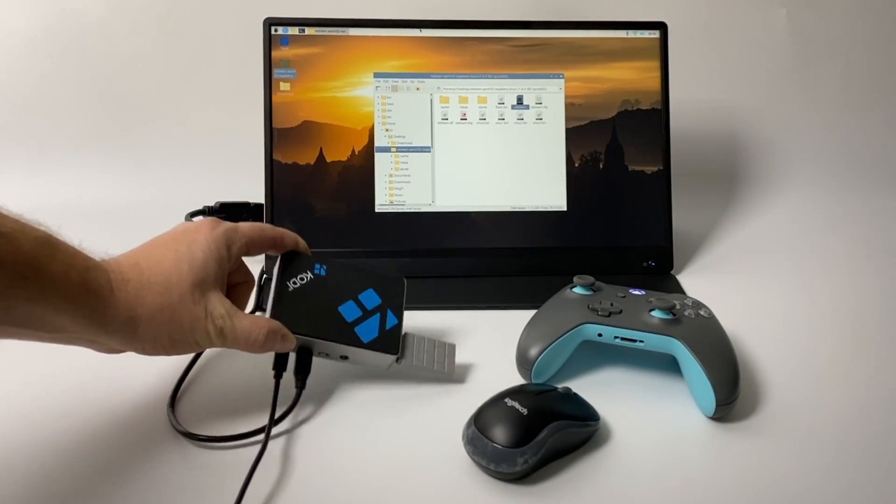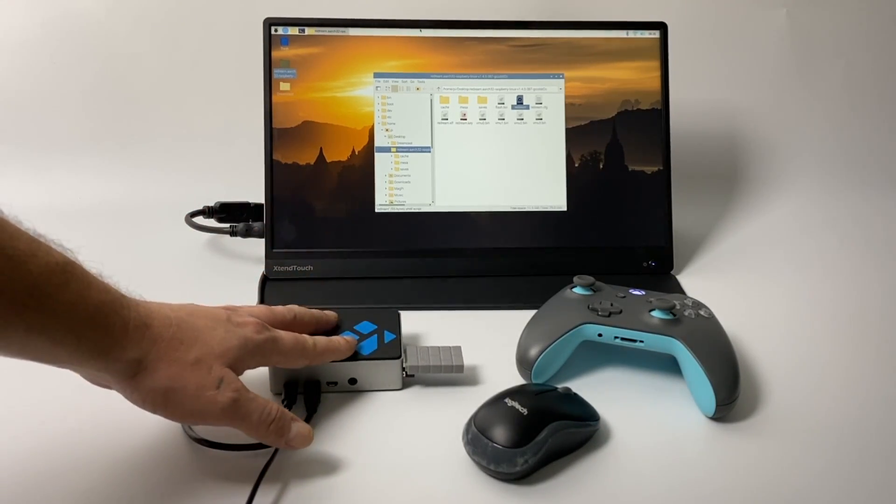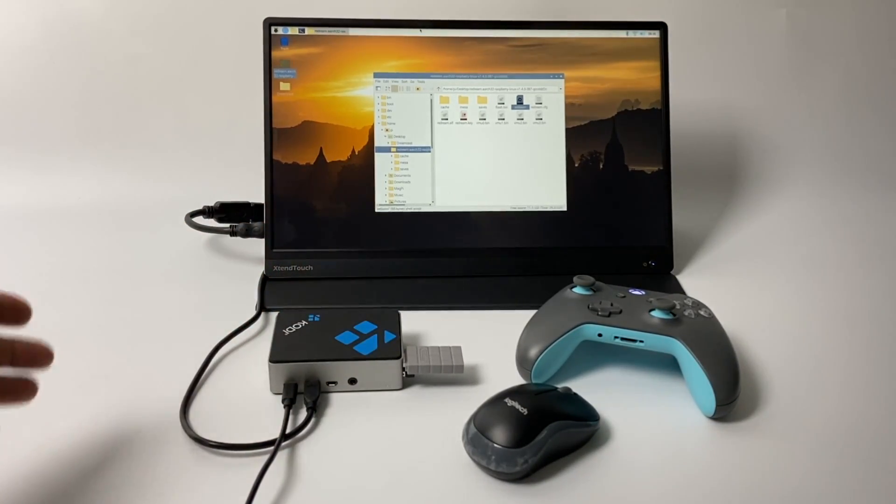What's going on guys? It's ETA Prime back here again. Today I am super excited because we're going to be running ReDream, my favorite Dreamcast emulator, on the Raspberry Pi.